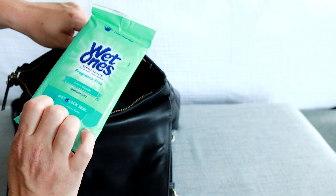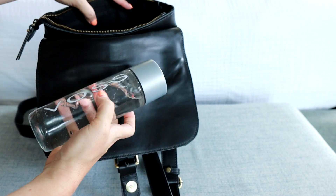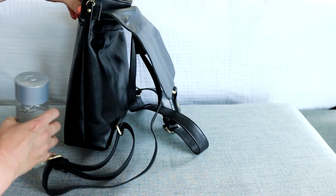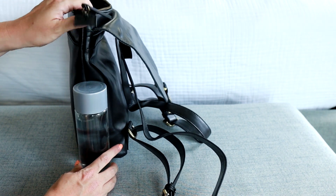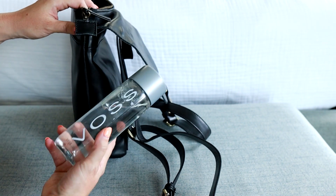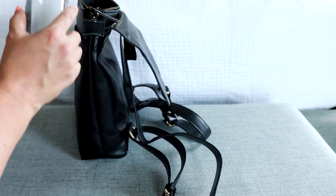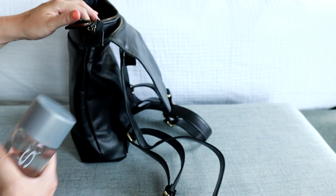You have a nice big space to work with in the main compartment. I'm keeping a package of Wet Ones and off to the side I'm keeping a water bottle — I think I could have fit a taller one. This one is 11 ounces from Voss, just a perfect little bottle to keep with you during the summertime.